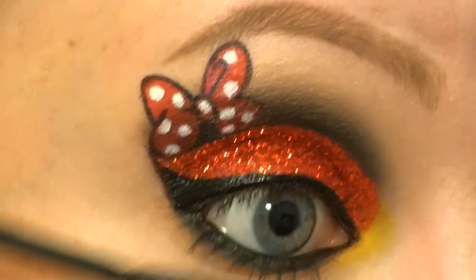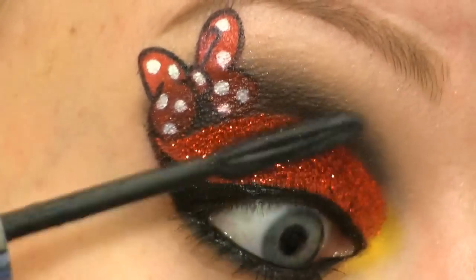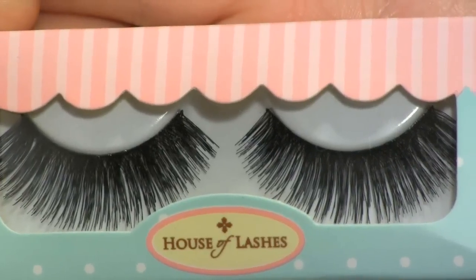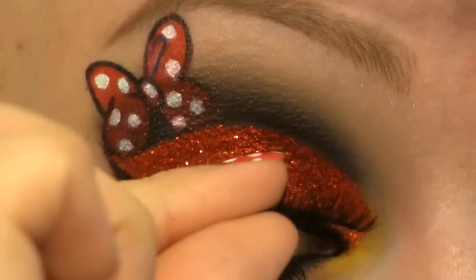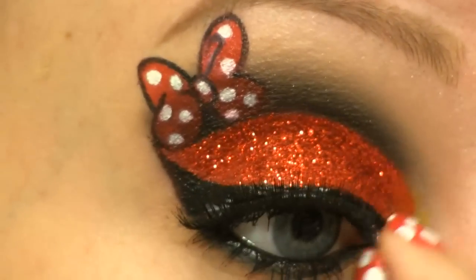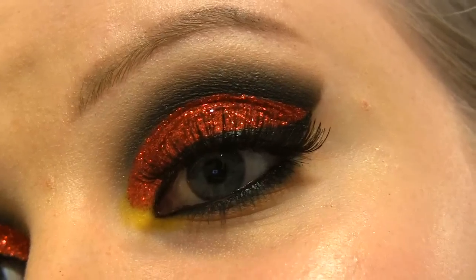I'm putting on some mascara. For false lashes I'm going to use these ones called Femme Fatale from House of Lashes. This is the finished look.